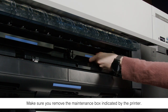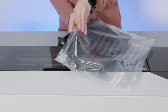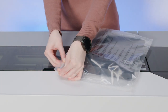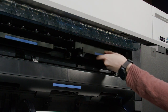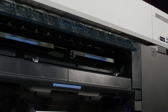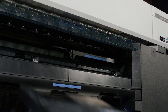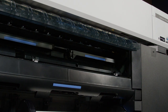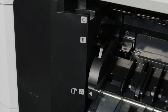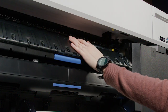Remove the maintenance box. Place the used box in the bag that came with the new box, then seal the bag. Insert the new box and push it in firmly. Repeat this process for the other borderless maintenance box if necessary. Move the paper output tray to position A, then close the paper output flap.